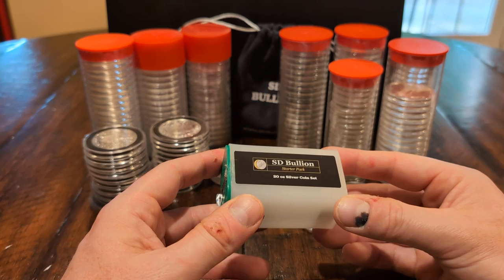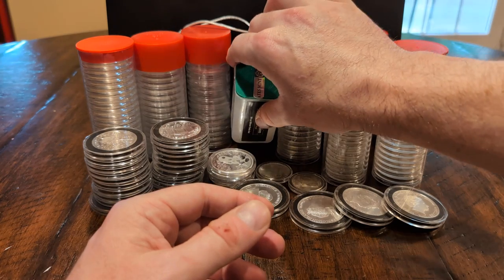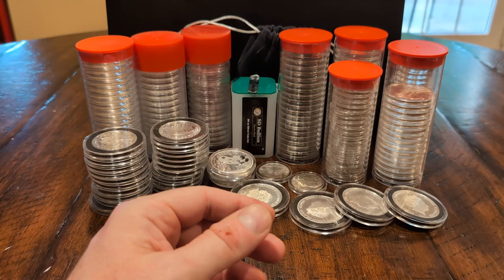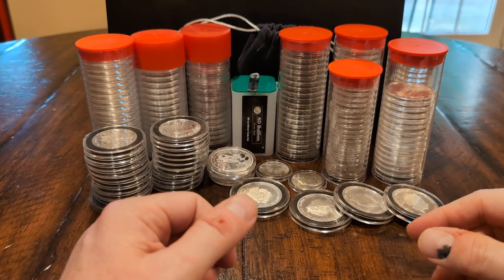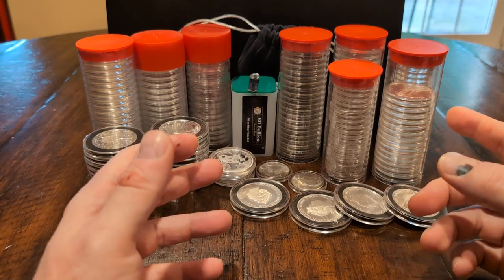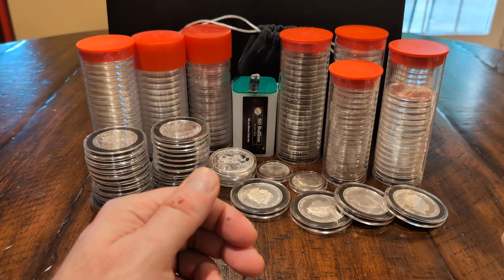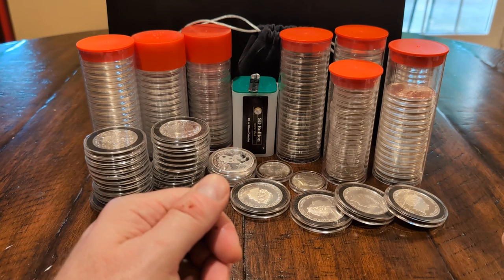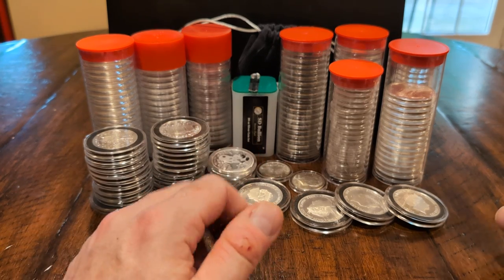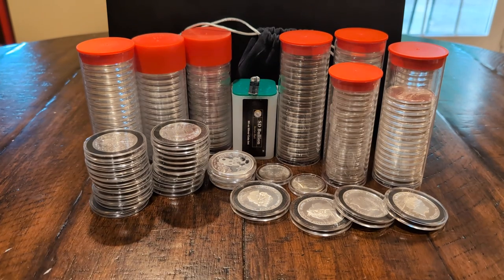I picked up a starter kit from SD Bullion and made a video about it a couple months ago. It featured five different countries' coins, four of each — the American Silver Eagle, the Canadian Maple Leaf, the Austrian Philharmonic, the Australian Kangaroo, and the Great Britain Britannia. I've since added 16 more to each to make a complete tube of 20, which is my goal — rolls of 20 sovereign coins.